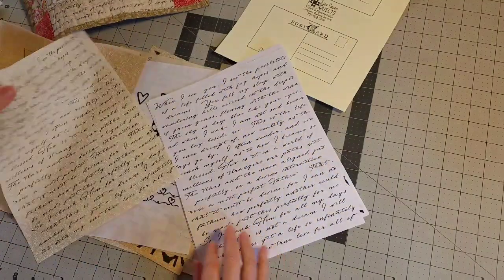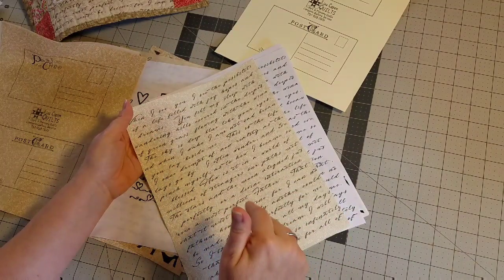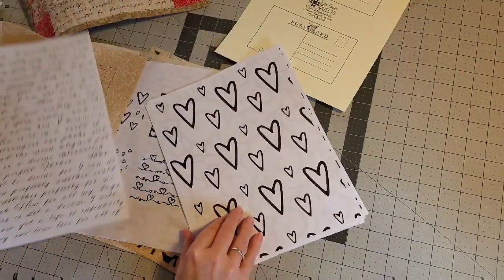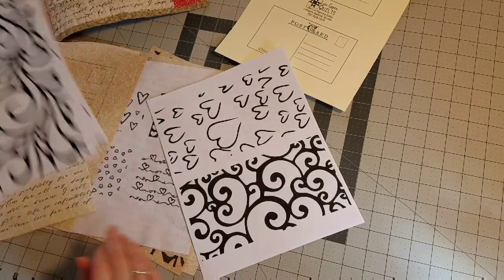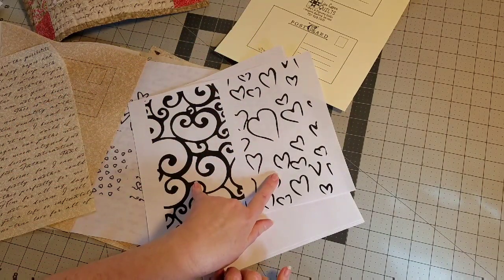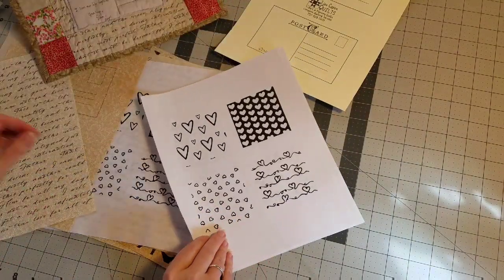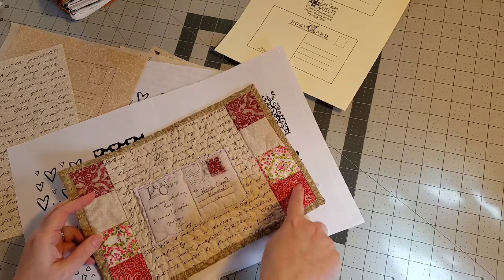If you need to see how to print your images on fabric, I'm going to put a link to a video where I show you how to do this using freezer paper in the description box below. So you have the love letter, a heart background, and a swirl background to choose from. And then you have two different backgrounds that you could use as your solid piece on one side.